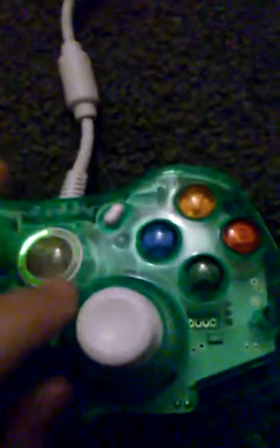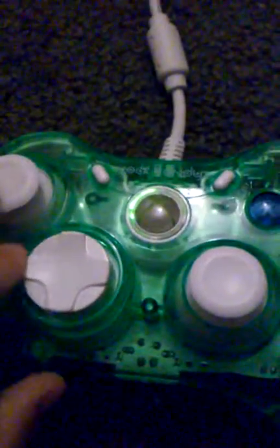The joysticks don't have that hard rubber thing — they're always flipped off. It has a nice plastic and it's very movable. I love how movable it is. This is just something beautiful, I don't know.